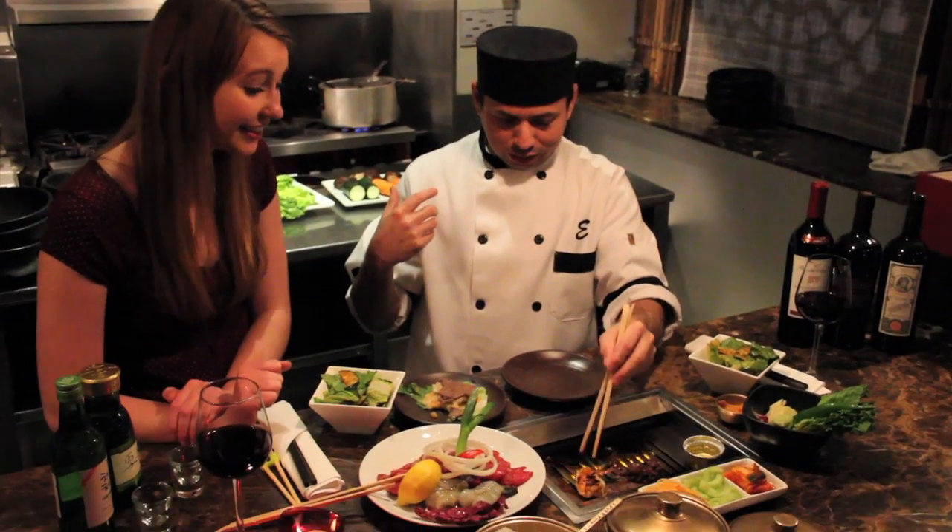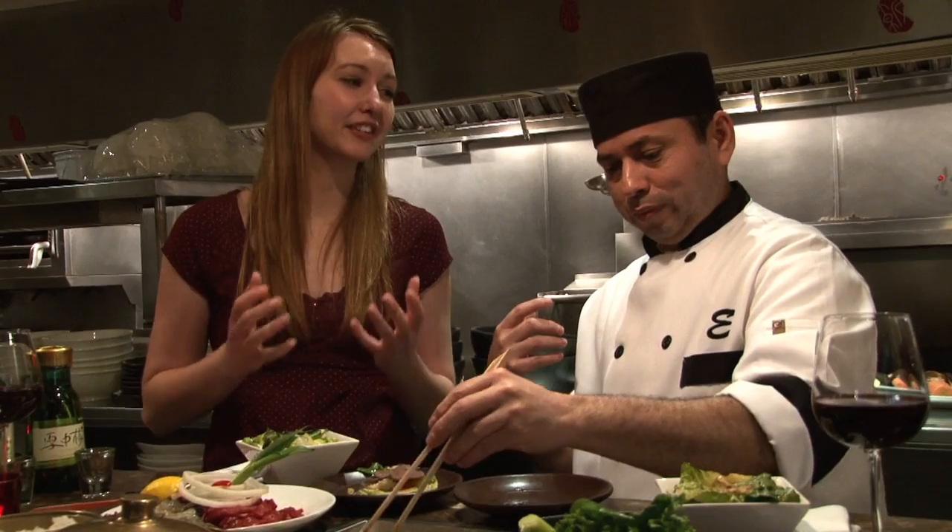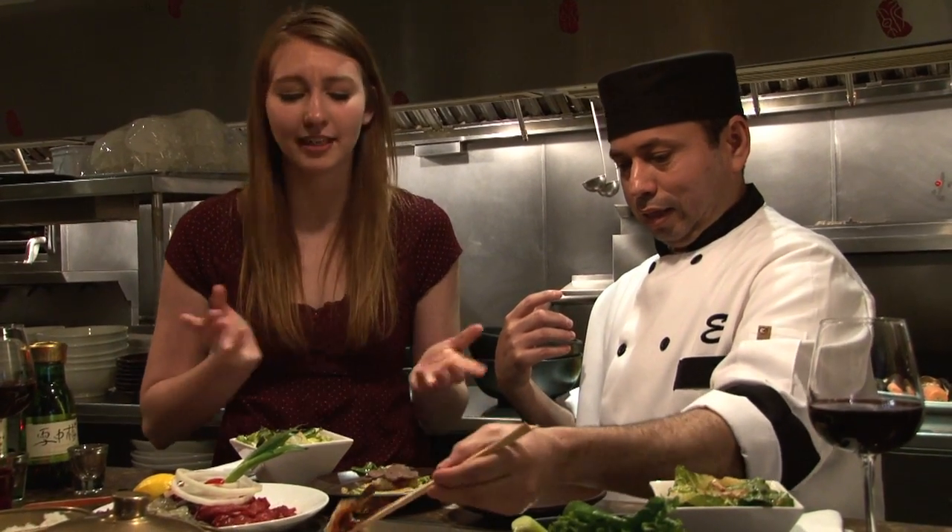If you're going out on a date and you get someone to feed you for once — I'm coming here.